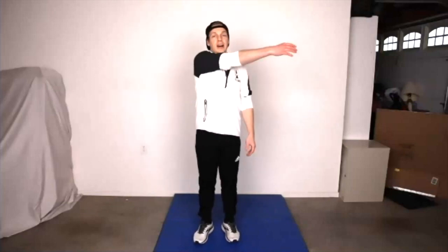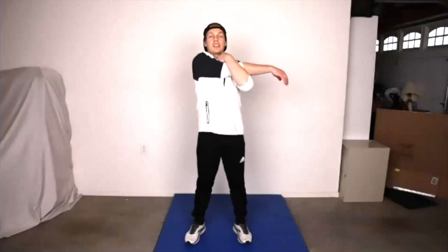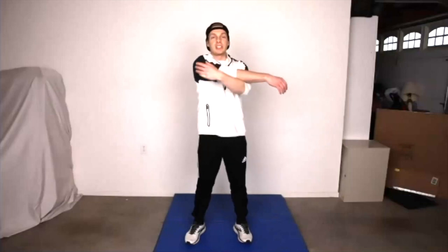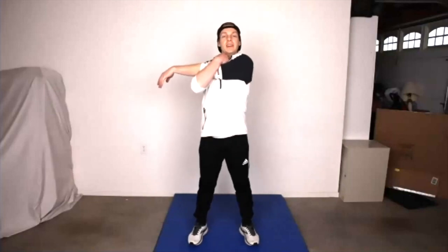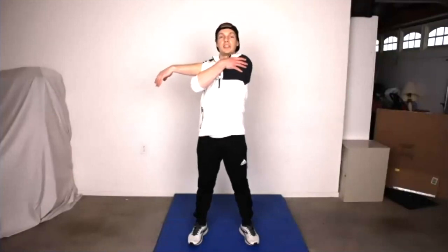Put one arm across your chest, hold it with the other arm, and stretch out that arm. Good job. Make sure you're taking really big, deep breaths — big breath in and out. Let's switch to the other arm now, same thing on the other side. Hold it there, take a big breath in and out. Hold it just a little bit longer. Great job.